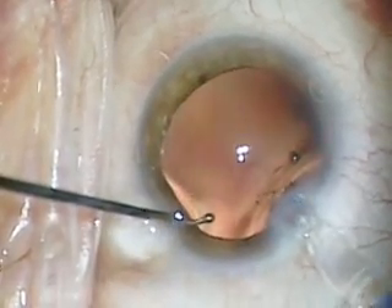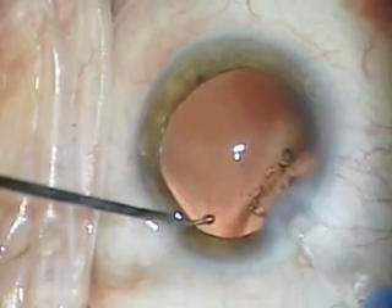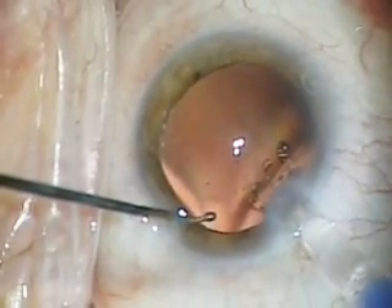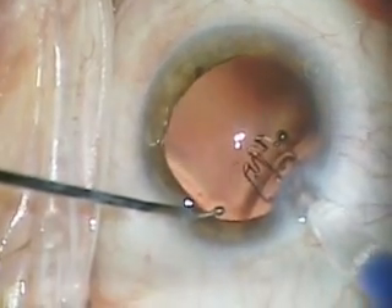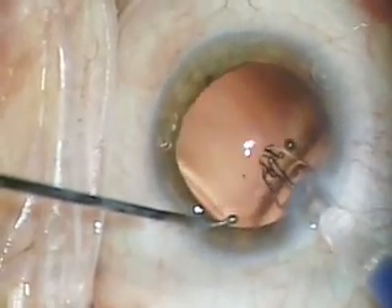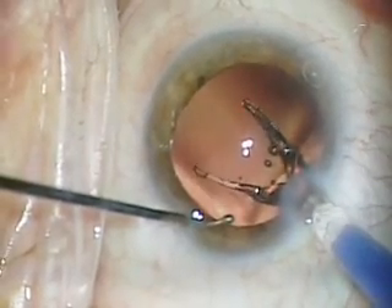The lens has four-point fixation, as you'll see in a moment. As it injects, you'll notice that it appears to have claws that point upwards towards the cornea — this is how you know you have the lens in the correct position. And you just slowly push the lens out.